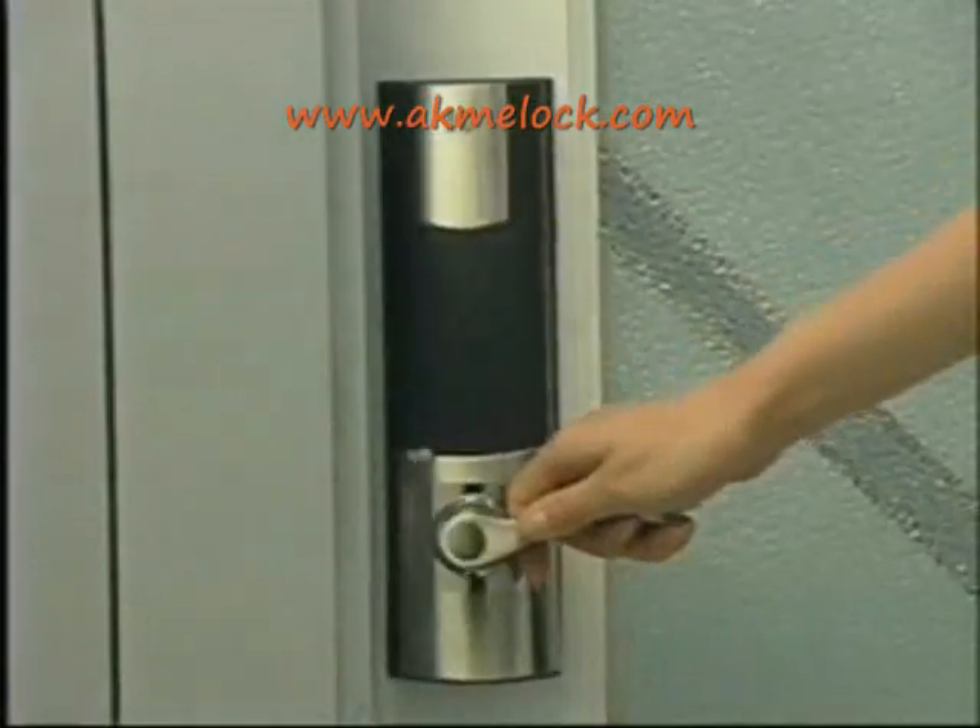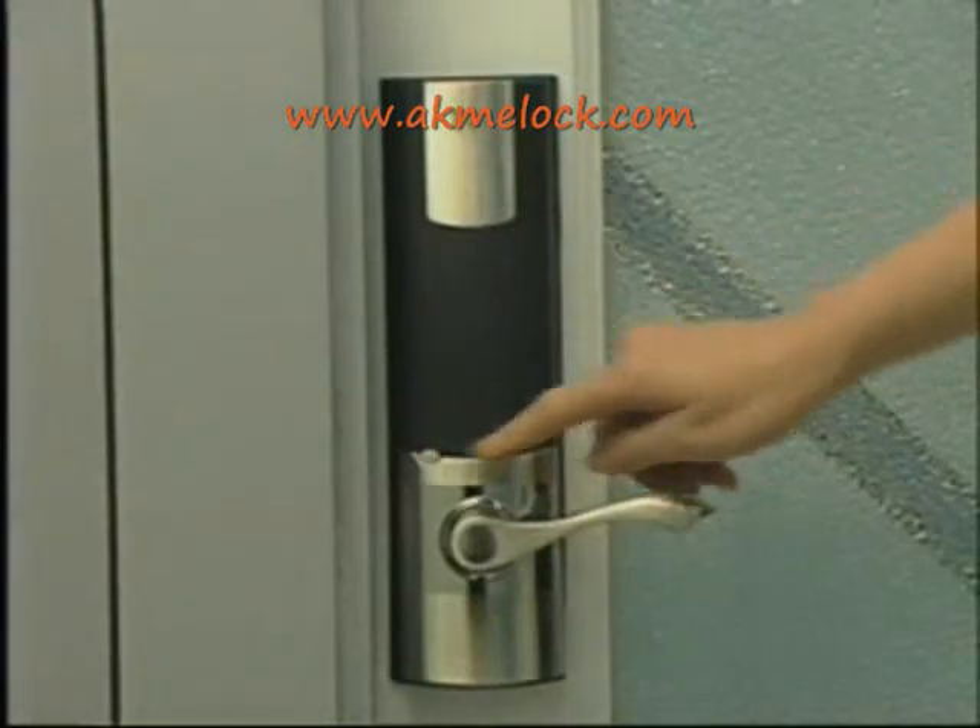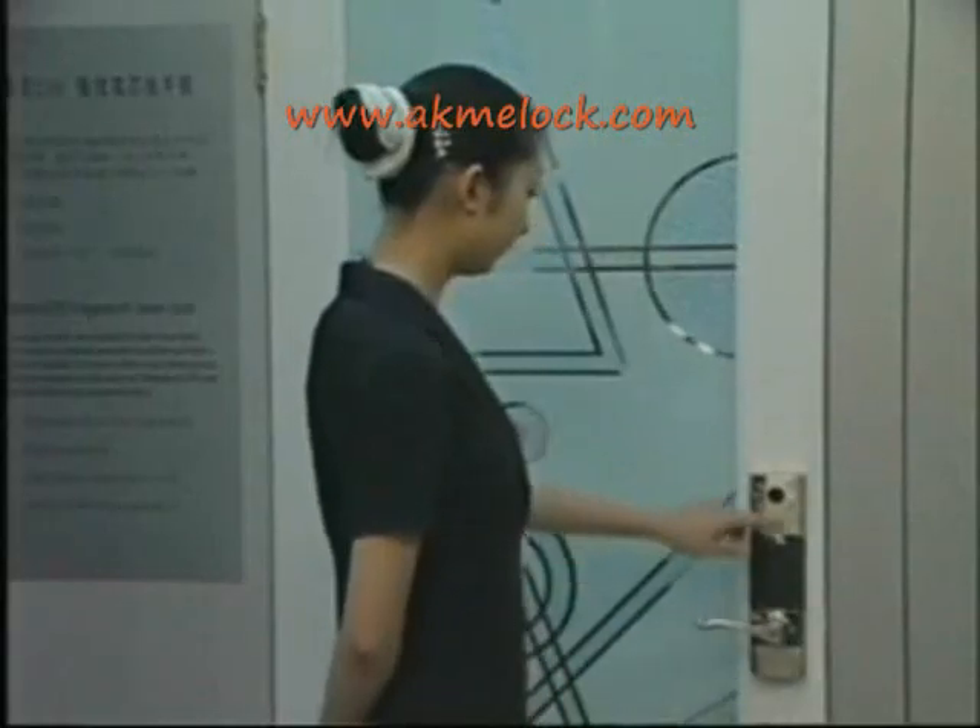When leaving, press the outdoor locking button — the lock will be locked easily. You can also use the inside locking button.